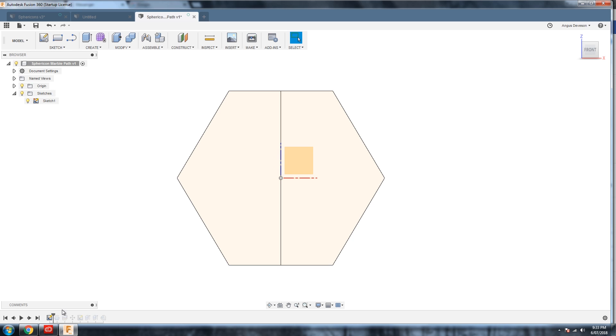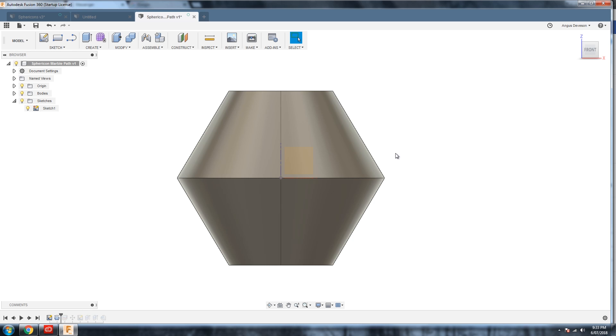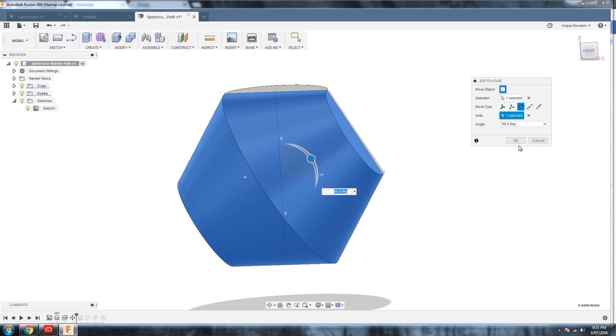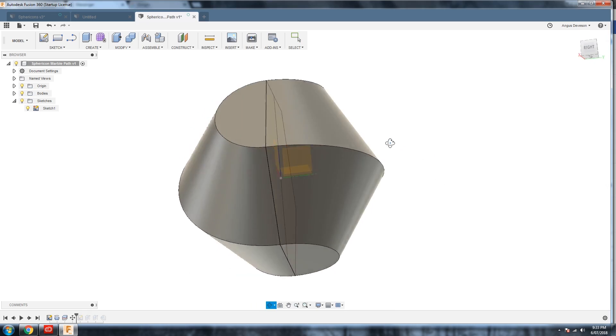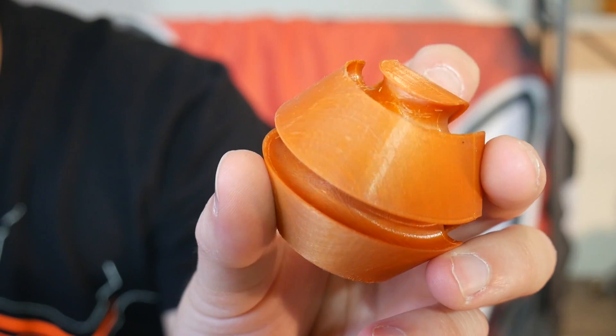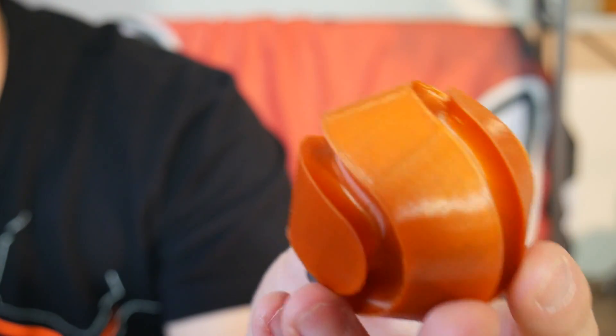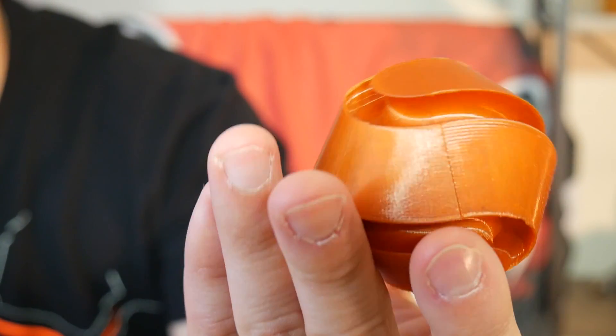Changing the axis of rotation also drastically affects the resulting solids, such as this model with the axis perpendicular to the edges compared to being point to point. So instead of a continuous surface, this solid has a continuous edge instead. I toyed with the idea of turning this into a track for a ball bearing, but I think there's probably someone else on YouTube who could do a better job at this than me.